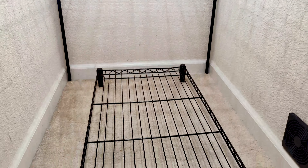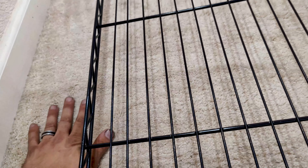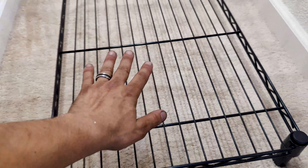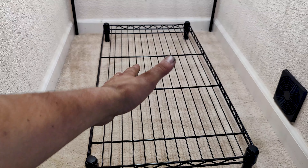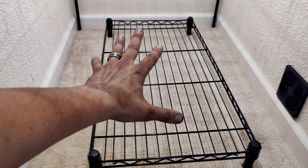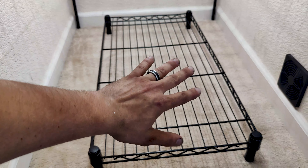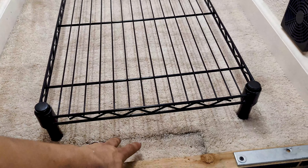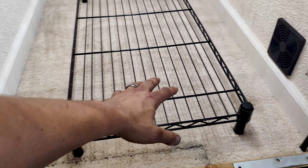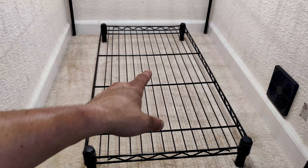Next we're going to have to deal with drainage. This is a carpet and there's nothing I can do about that unfortunately. So we're going to have to figure out drainage at least under the rack here, because there will probably be one, maybe two plants in here at a time — maybe three, but probably never more than that. Under the rack, if we can get some sort of drainage that will bring our runoff to the front so I can deal with it in a storage bucket or something — I've got to figure that out. But that is the next project.